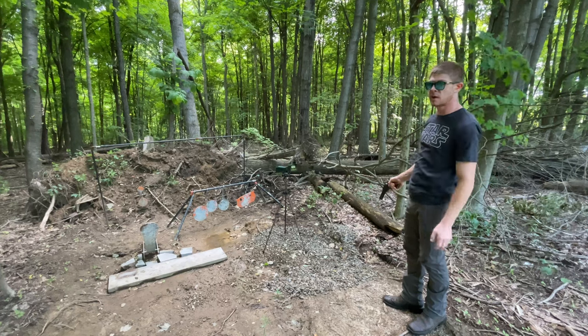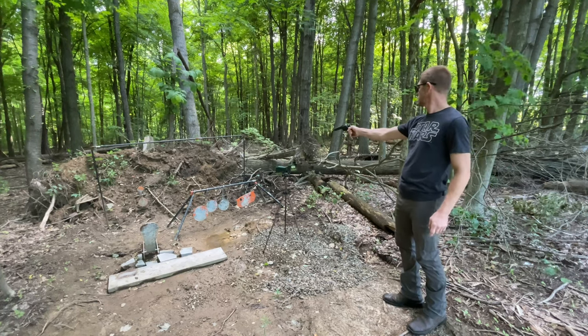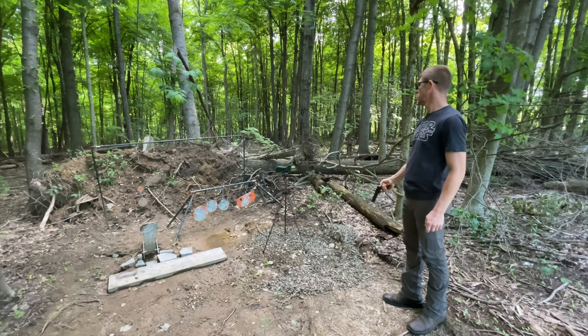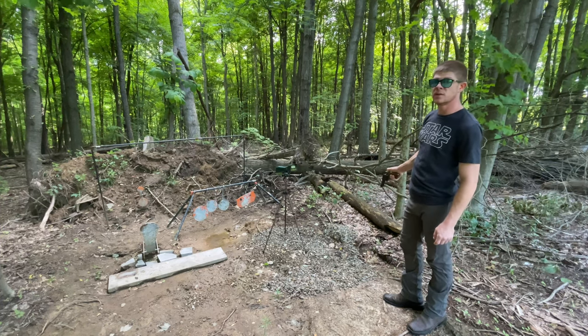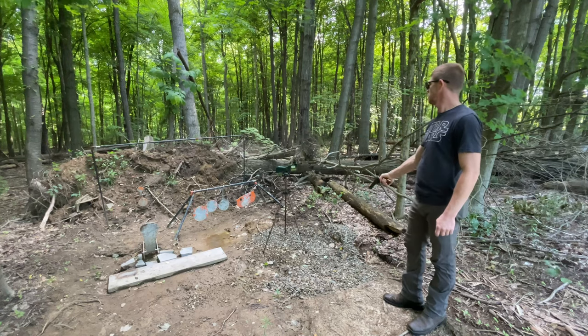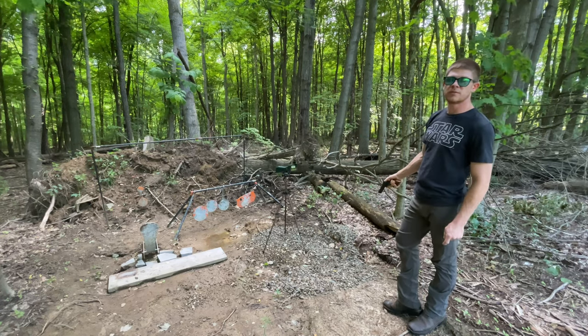Next is 357 Magnum. A lot more heat in my hand. 1,379 and 1,345.